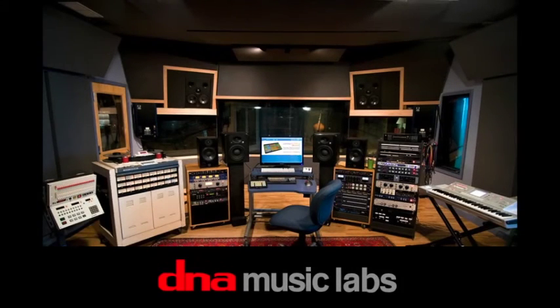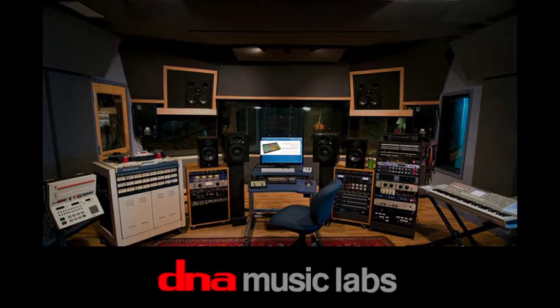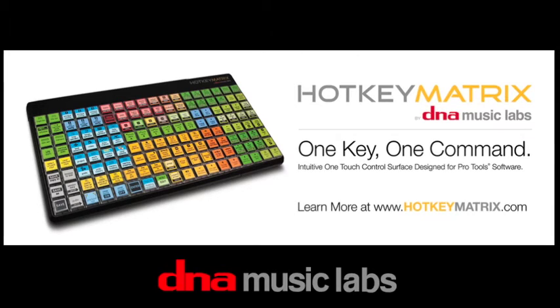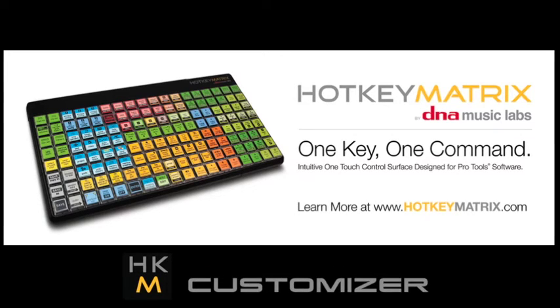Hi everyone, this is Brian Daly from DNA Music Labs. I'm here to announce a new feature for our Pro Tools controller, the Hotkey Matrix. I'm excited to show how this works and to talk a little bit about some of the philosophy and use cases for the app.